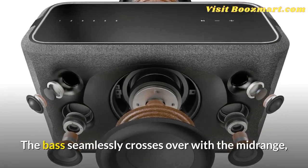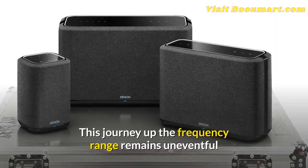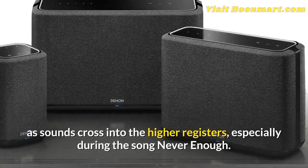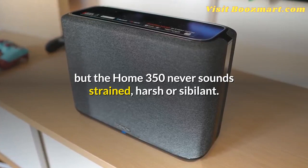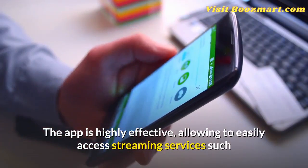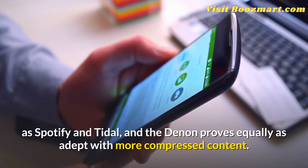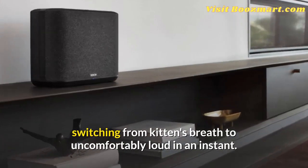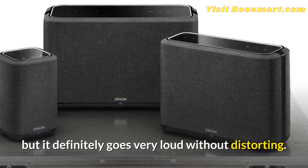The bass seamlessly crosses over with the midrange, providing a solid foundation without swamping the middle frequencies. This journey up the frequency range remains uneventful as sounds cross into the higher registers, especially during the song Never Enough. It's dominated by a high-pitched female vocal, but the Home 350 never sounds strained, harsh, or sibilant. The app is highly effective, allowing easy access to streaming services such as Spotify and Tidal, and the Denon proves equally adept with more compressed content. It also has an impressive dynamic range, switching from kitten's breath to uncomfortably loud in an instant. Denon has been coy about the amplification in this speaker, but it definitely goes very loud without distorting.